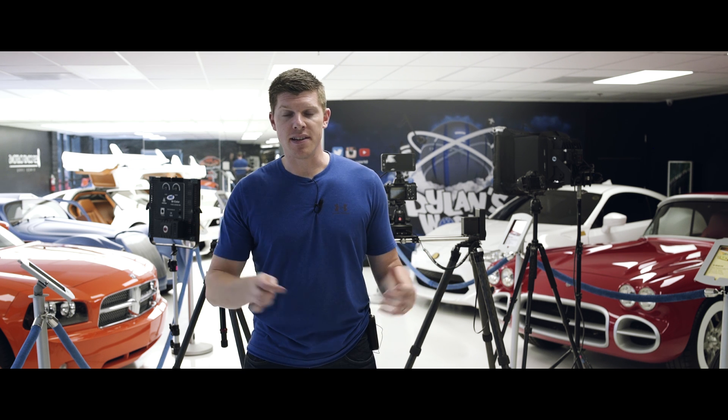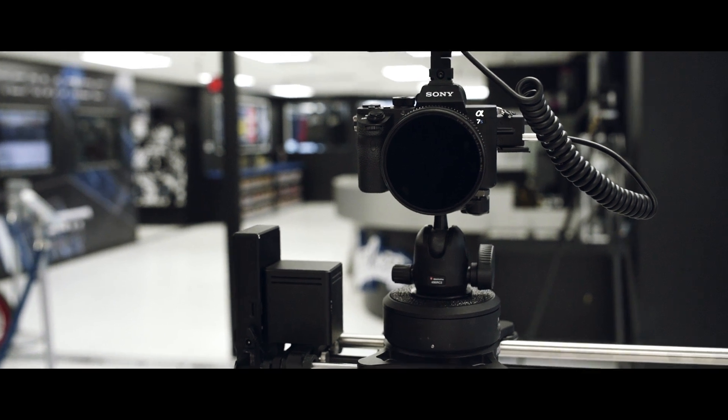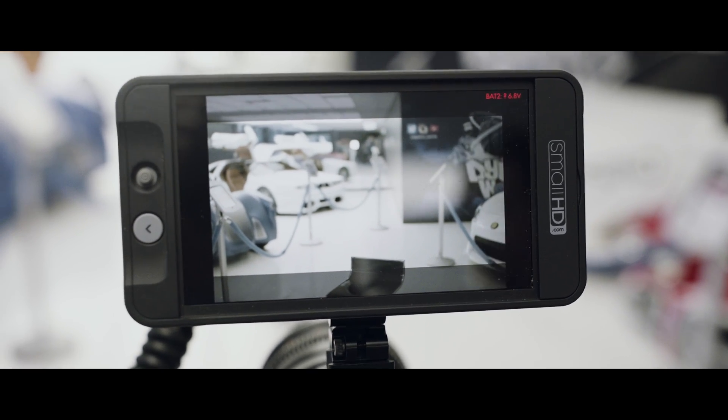As far as the technical bits of this, we're shooting on two Sony a7Ss, both in S-log. And so to preview what our shot will look like in post, we're using a SmallHD monitor to preview our LUT in real time, which is super handy.